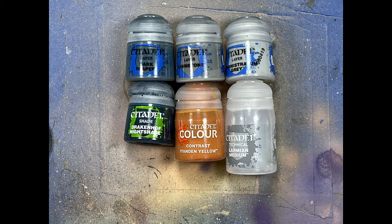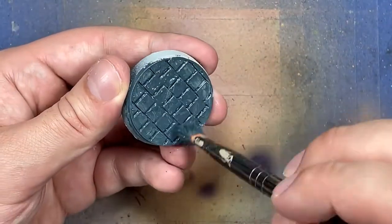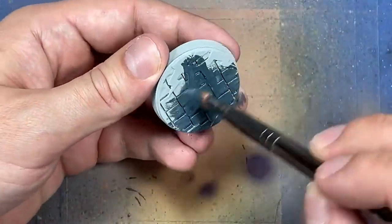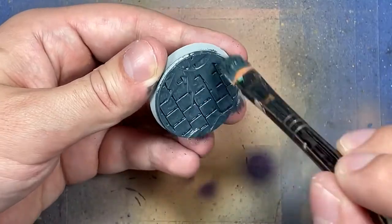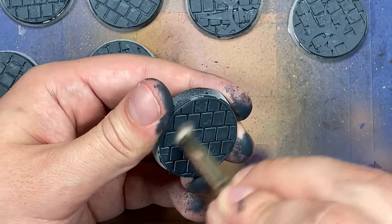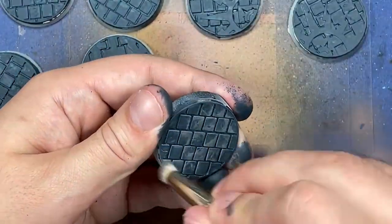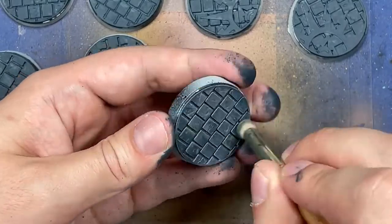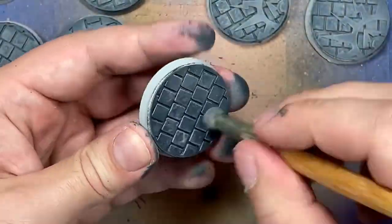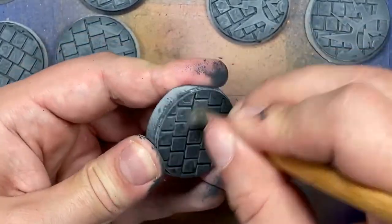Now on to painting. With Dark Reaper, Dawnstone, Administrative Gray, Drakenhof Nightshade, Contrast Iodian Yellow, and Lamian Medium, we're going to paint the bases first. We apply Dark Reaper all over, then once that dries we dry brush Dawnstone all over, then dry brush Administrative Gray all over — a lighter dry brush. Then we take Drakenhof Nightshade mixed one-to-one with Lamian Medium and apply it all over the stone to add a bluish hue, tone things down, bring things together, and add depth.